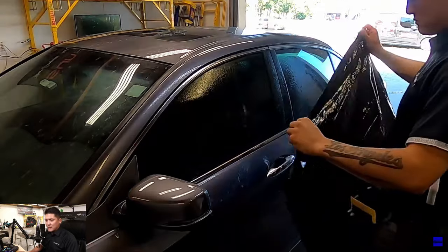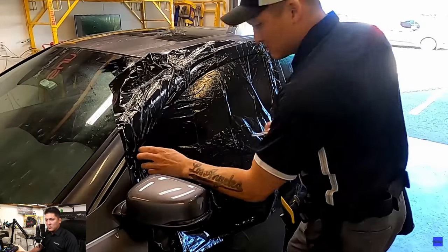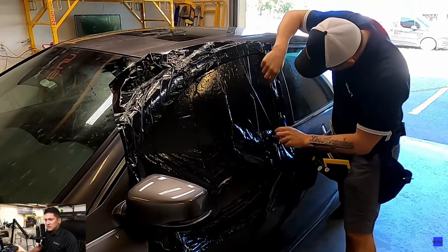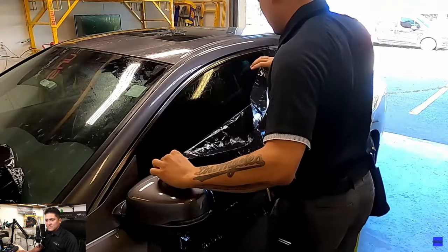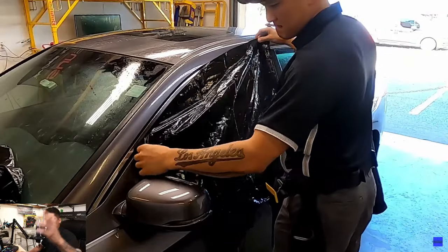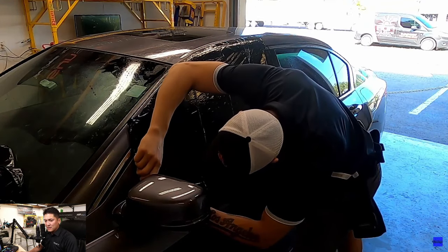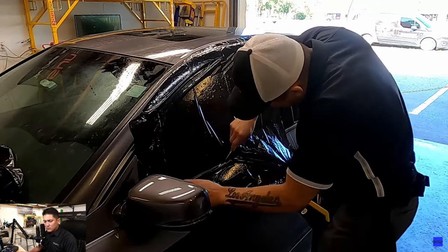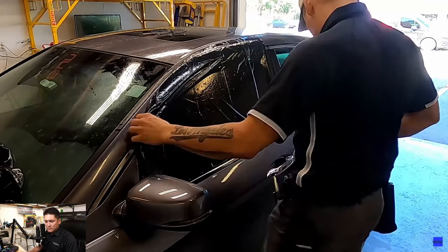First, you want to go ahead and wet down the glass. You're going to take a trash bag and pretty much just cover the entire glass — all the way to the edge. The goal is to overlap everything on all sides. We're going to cut the top edge on the sides and the side, and finish off the cut. Next, we're going to slide the trash bag up, overlapping the top and the back side by about two inches. Then go ahead and cut the other side and the bottom. Real simple, real straightforward.